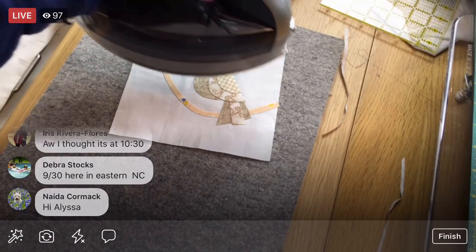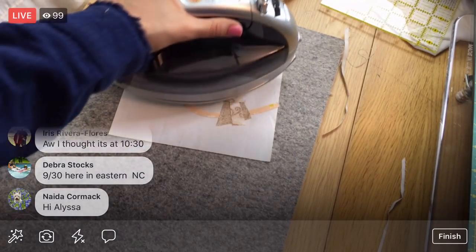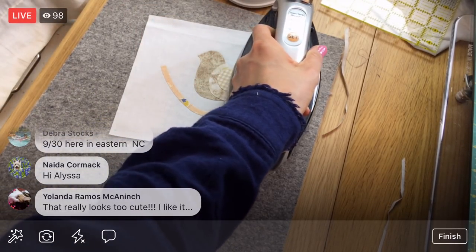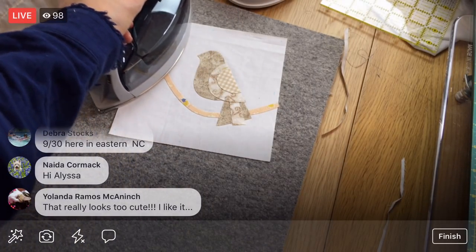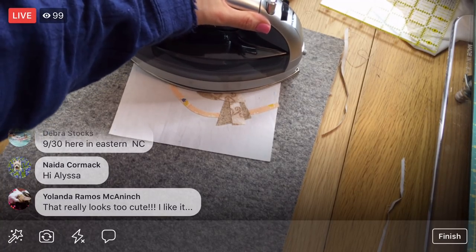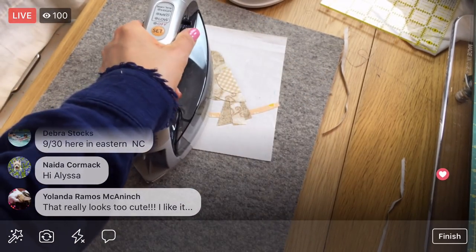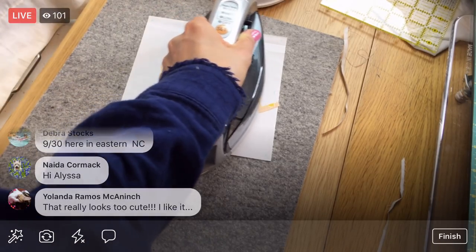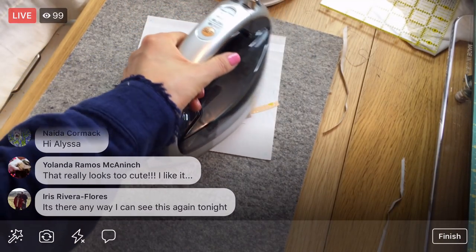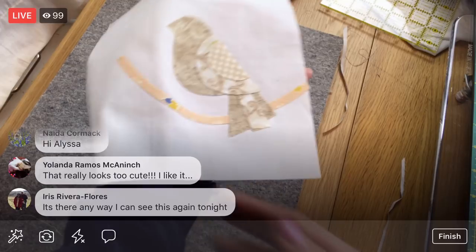This orange just pops — it's so sweet! I love it! I'm going to give it a press for real. I'm really happy with the bird. I had no idea what I was going to do, how I was going to do it, because it's so cute in the designer's design with all the bright colors. But it feels like my little birdies out my window now — just a little brown sparrow. I'm not sure this is heated up all the way, so we'll just let that be.